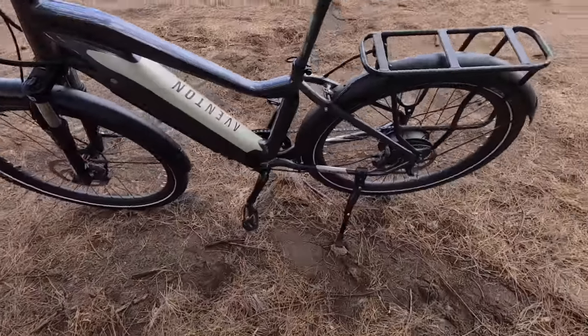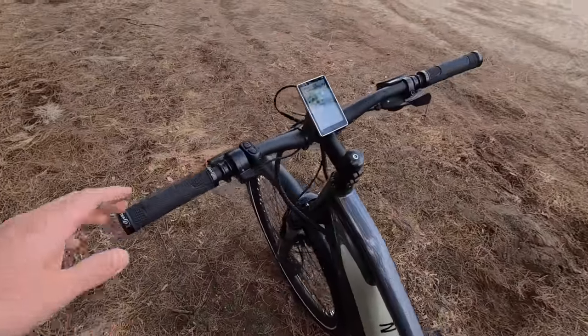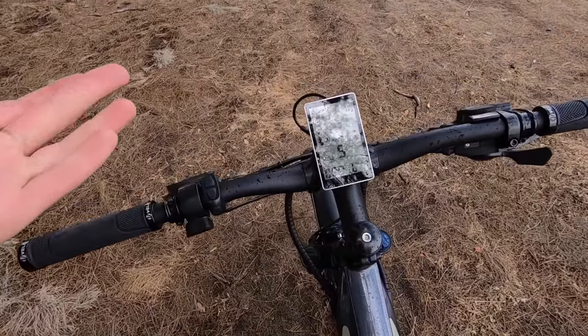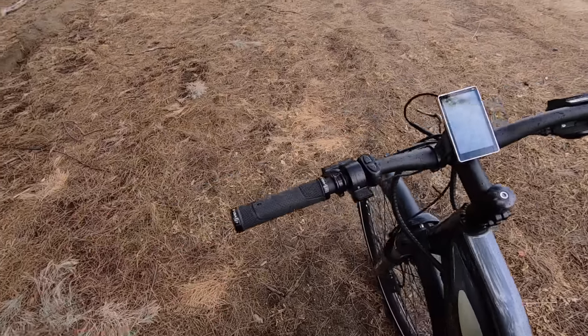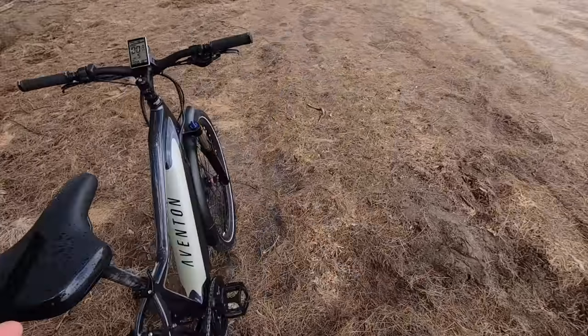You can also activate walk mode by holding down the down arrow — that engages the rear motor to push the bike forward, pretty handy if you're walking with a friend and don't want to push a 58-pound bike yourself. That's a pretty standard feature on e-bikes.